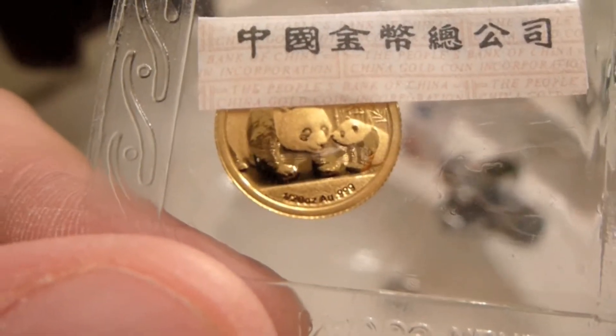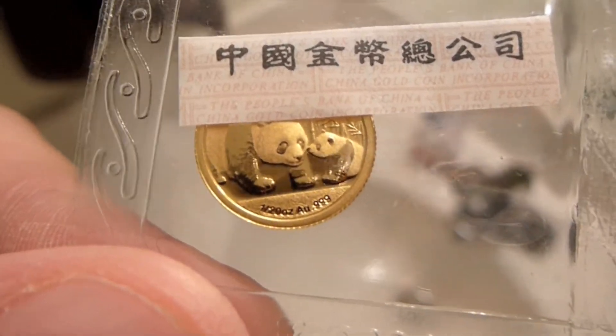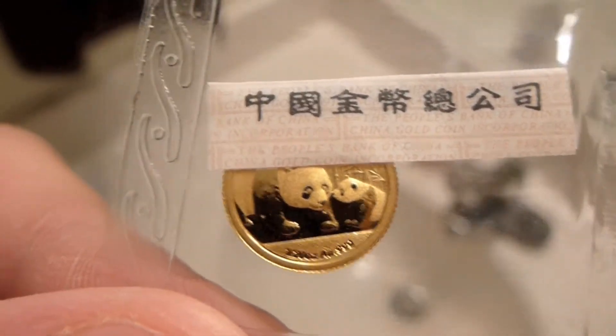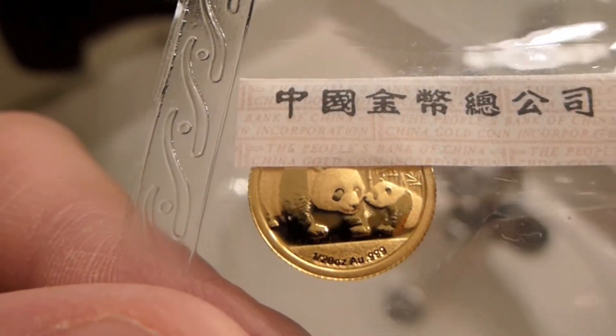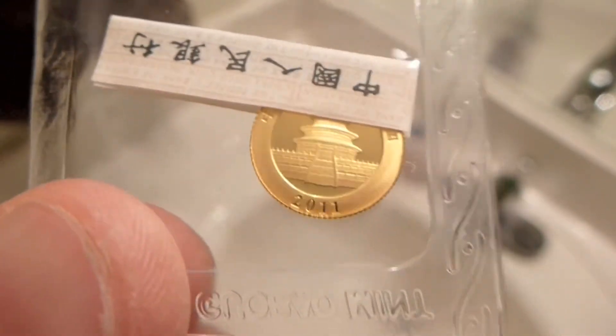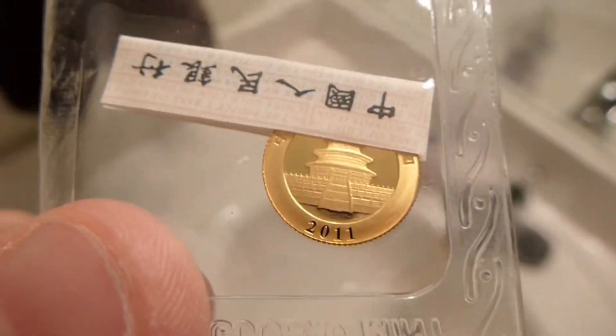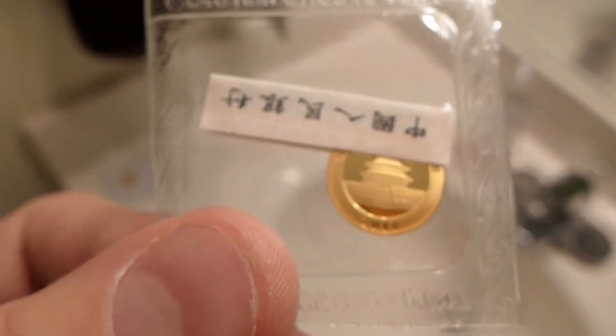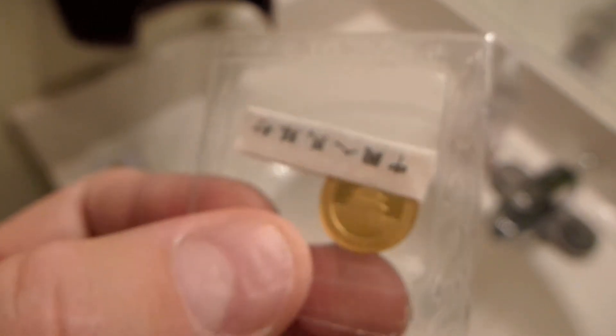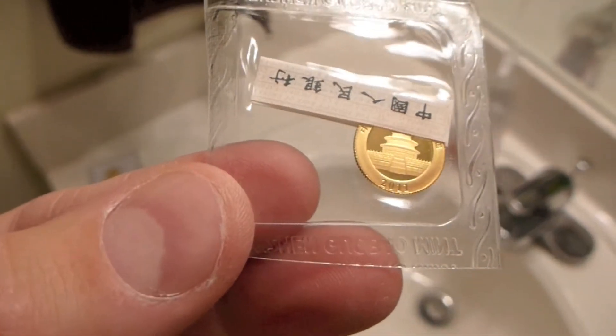On the front here it says 1/20th ounce AU999, so it's 1/20th ounce of gold, 999 fine. You've got panda bears and some bamboo in the background, and then it's 2011, so you've got the temple and some Chinese writing at the top. The 1/10th ounce, the 1/20th ounce, the 1 ounce — they all look the same, they're just different sizes, and they're all packaged the same.